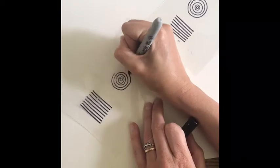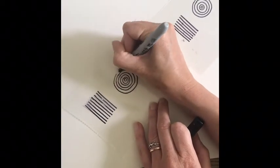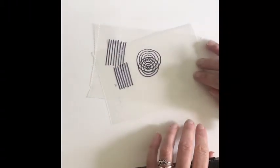You can also create moray patterns with concentric circles. Draw a set on each piece of plastic, line them up, and catch that cool moray effect.